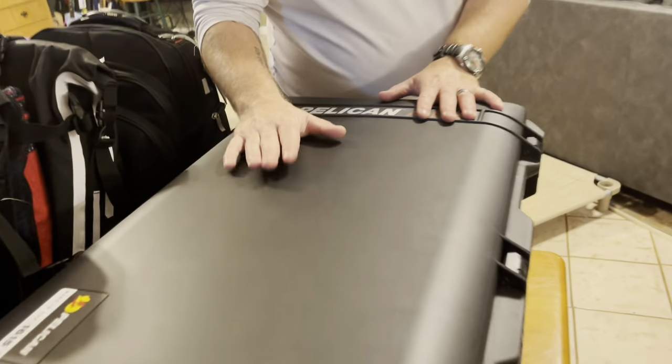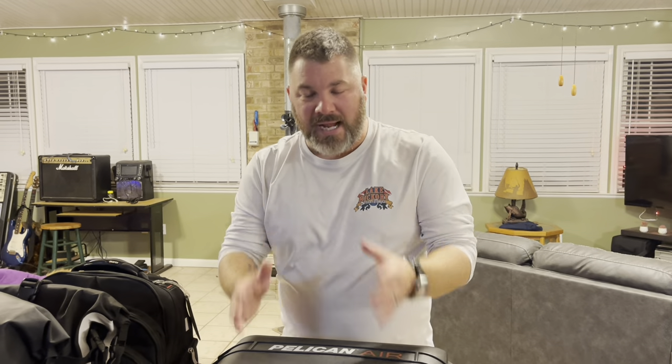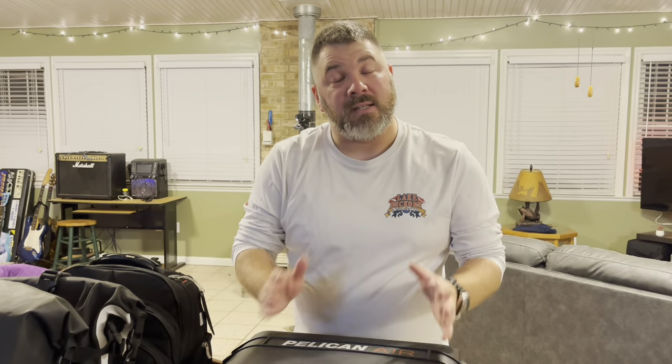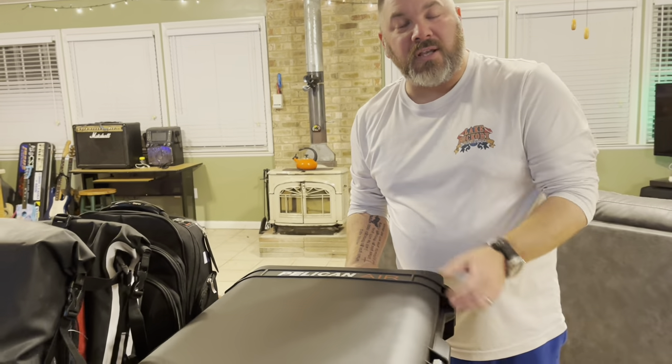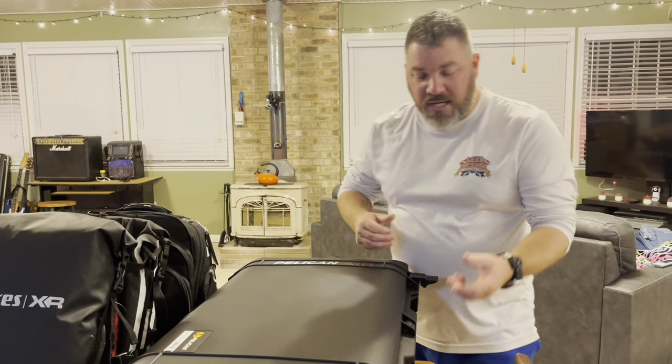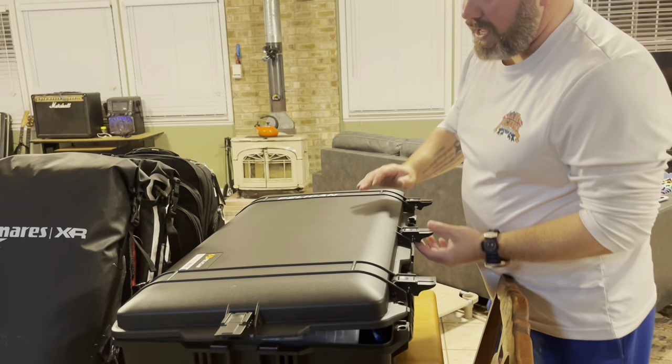We use the Pelican Air series. You guys know I'm a huge Pelican fan and I've been with Pelican for many years. When they came out with the Pelican Air series they really hit a home run, because now you can actually fly with these boxes without them being overweight. The Pelican Air 1615 comes in at 11 pounds, so it gives you plenty of leeway for your luggage.